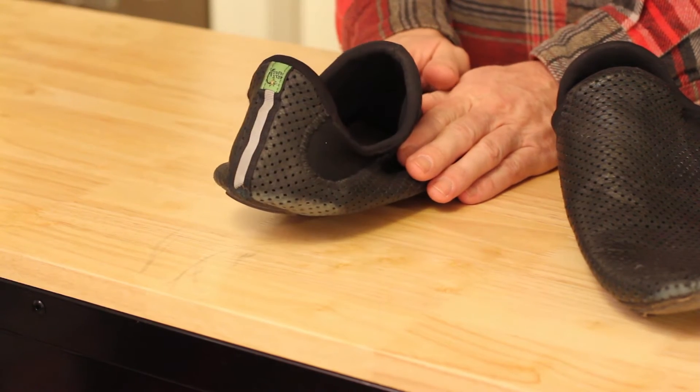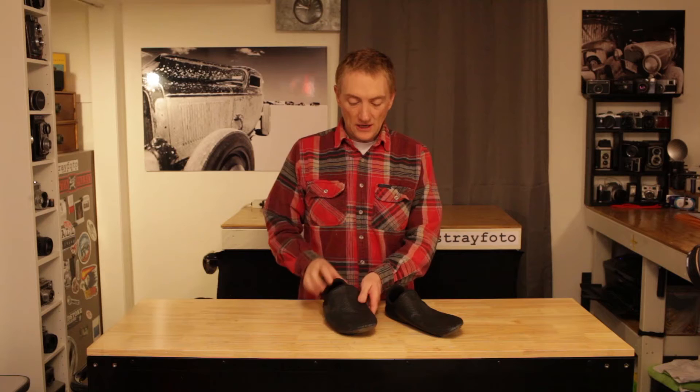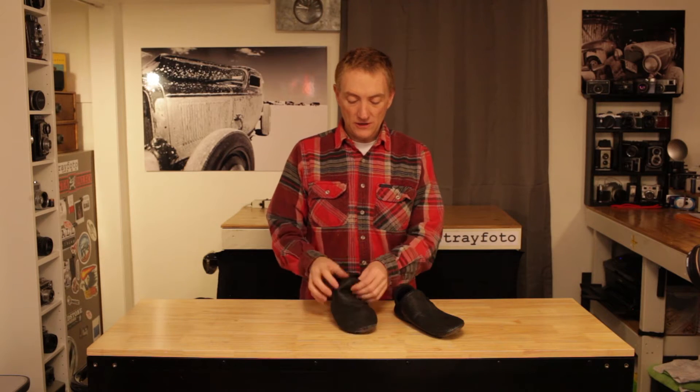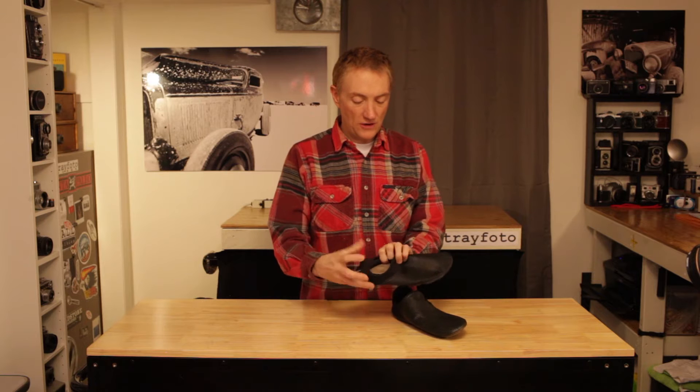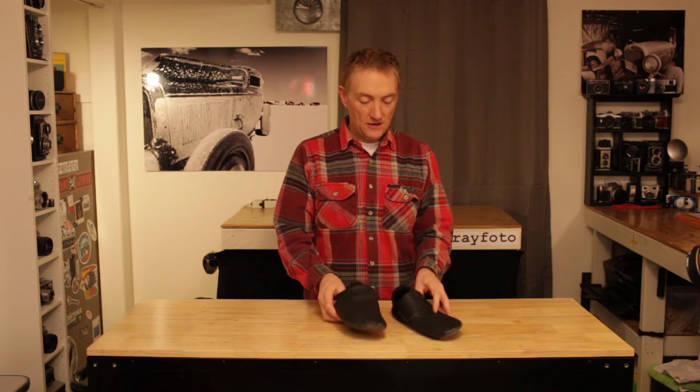Softstar is a U.S. company. These are made in the U.S.A., in Oregon, actually. It's a moccasin style shoe. The outer is a perforated leather, and the inner is a neoprene liner with a simple leather footbed. There's not a whole lot to these shoes. They have a very thin Vibram sole, and if you want ground feel, you don't get much more ground feel than you do in this unless you're actually barefoot.